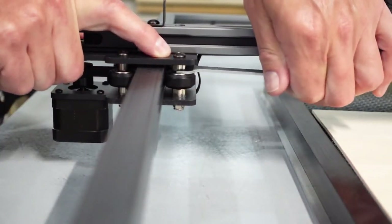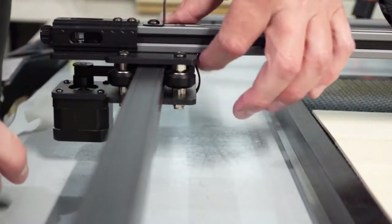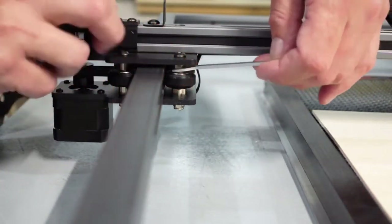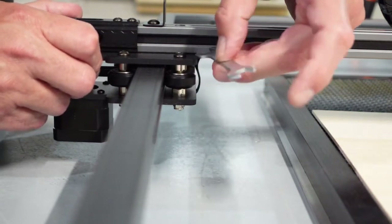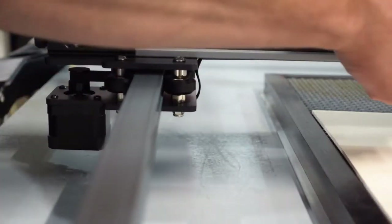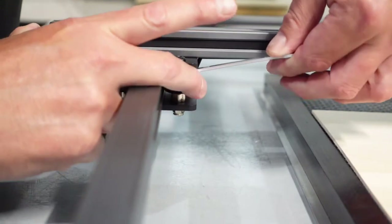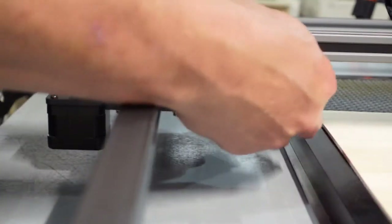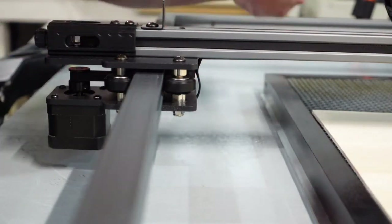When you turn the nut, you'll notice the top nut moving with it. You don't want this wheel to be able to turn with your hand. If you loosen it too much, you can spin it freely — you don't want that. Come back a little bit until it stops spinning and hits the frame, then go a little more until it's pretty snug but not tight — you want it so that you can't turn the wheel with your hand.